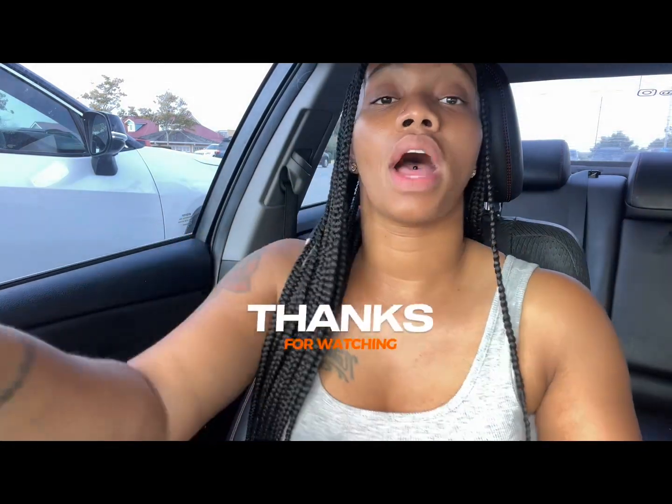But yeah y'all, we'll be back — not here, but we'll be back shopping and I'll show y'all what I got. Thanks for watching! If you like this video, make sure you like, share, and comment.